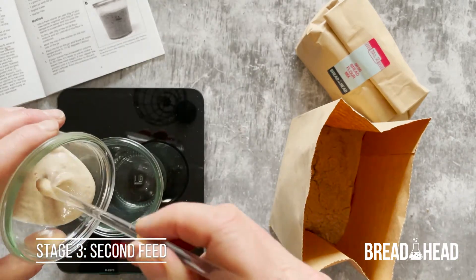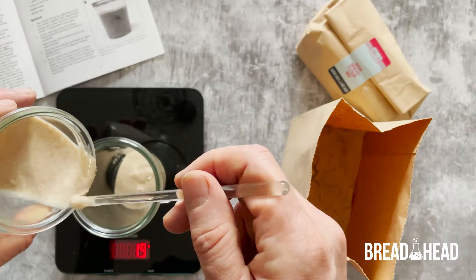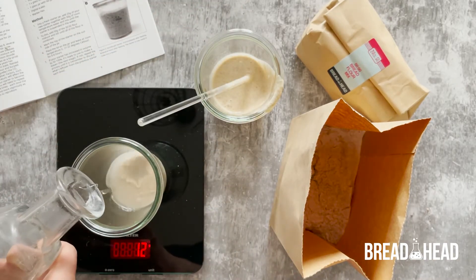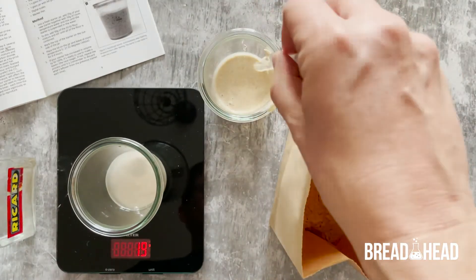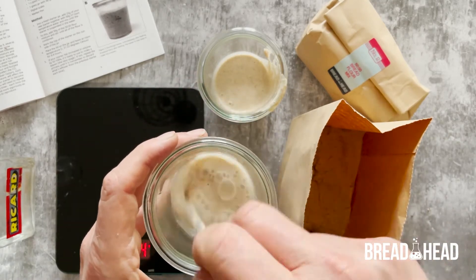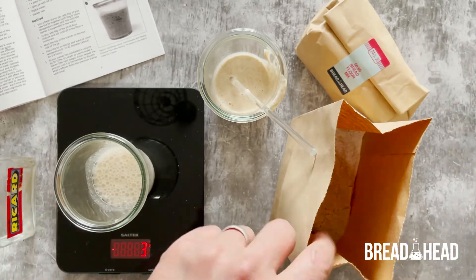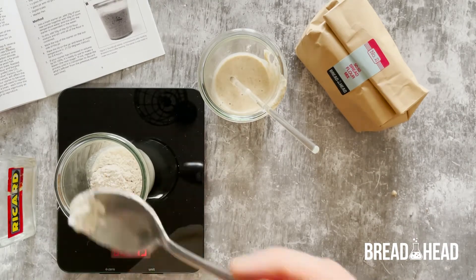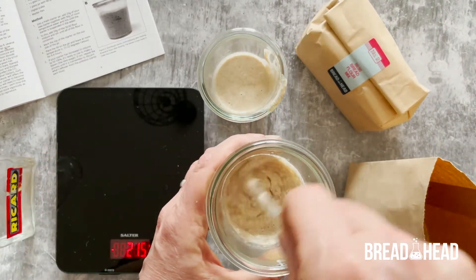Take a fresh starter jar and add 20 grams of your new starter together with 20 grams of room temperature water, and mix until the starter dissolves. Then add 20 grams of the 50-50 flour mixture and again stir until the flour is completely combined.